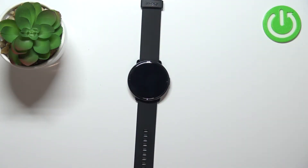Hello, in front of me I have a Mebro Lite smartwatch and I'm going to show you how to enable and how to disable the do not disturb mode on this device.